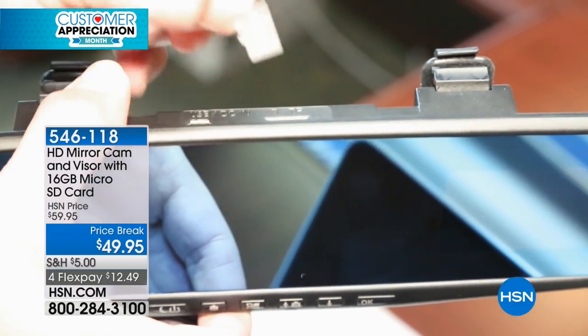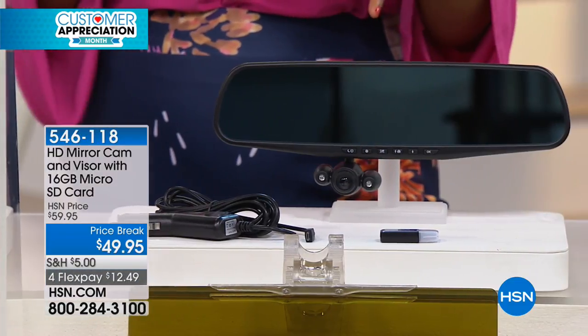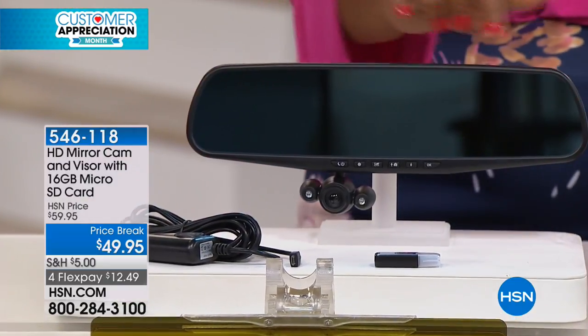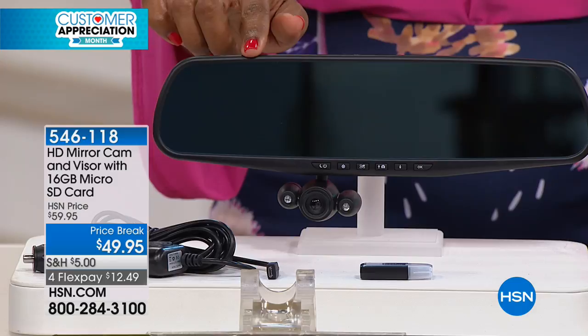You can flip that camera around and see what's going on inside the car, record it, hear the audio, save it — and it doesn't take up any room because it's all in your rear view mirror.